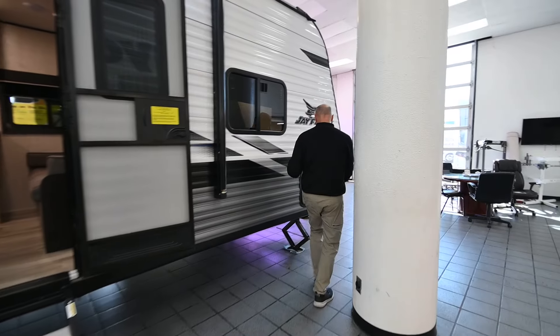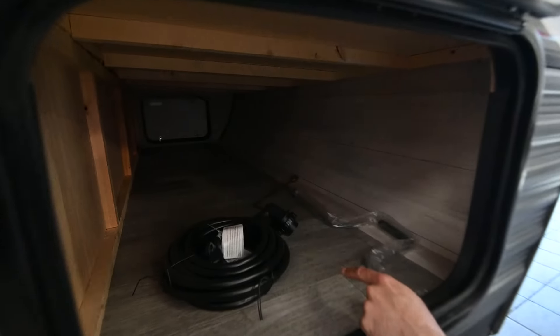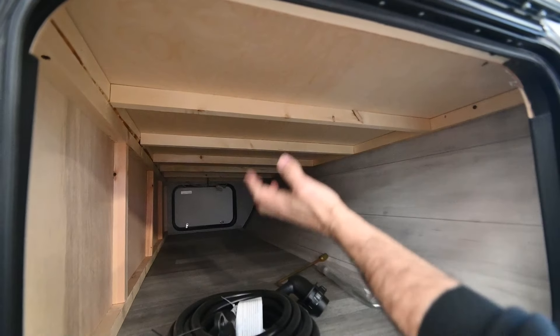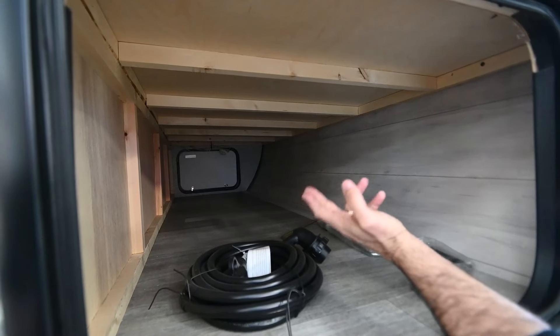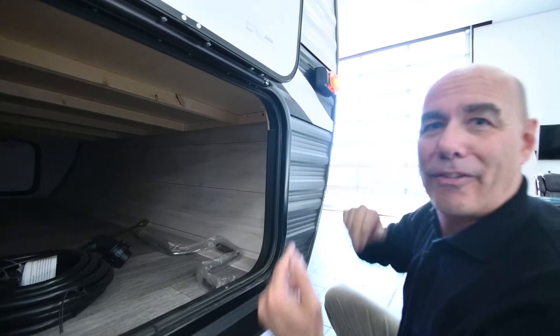Coming up on the front, more storage — pass-through storage that goes through to the other side. When you're shopping around, always do the knuckle-wrap test on any wood you see. Look up here — this is plywood, not OSB or particle board. Plywood is a lot lighter weight but stronger, more expensive, and it doesn't off-gas like particle board or OSB.